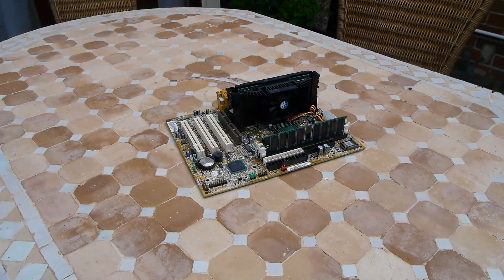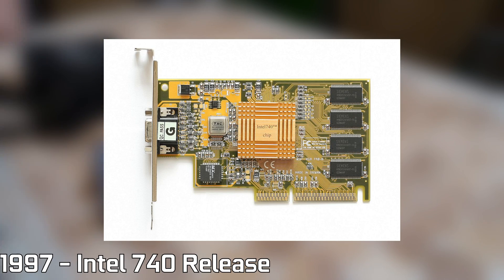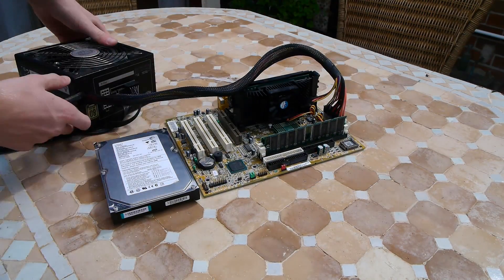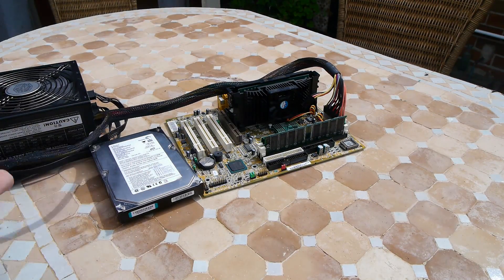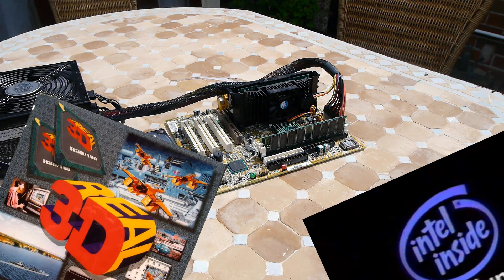Originally released in 1997 under the name the Intel 740, it was Intel's first real foray into the somewhat usable graphics market, and was released as an add-in board which you could actually go out and buy — an Intel-based GPU produced by three primary companies: namely Lockheed's Real 3D department, Intel, and Chips and Technologies.